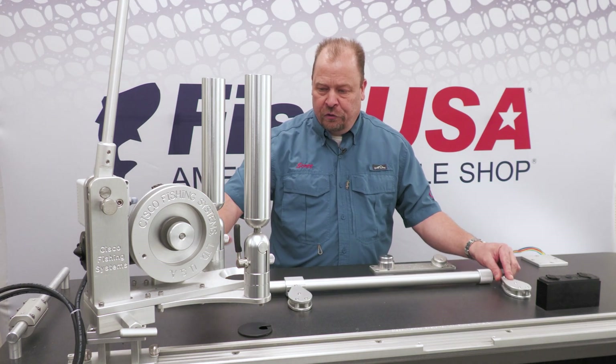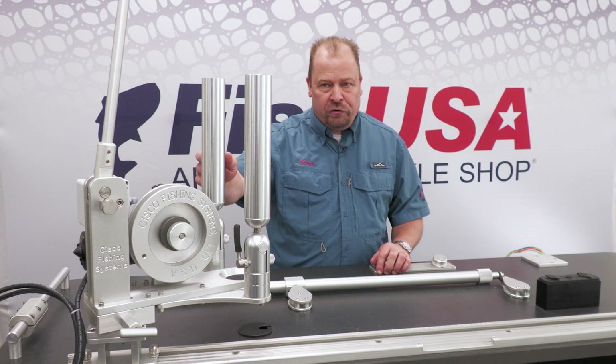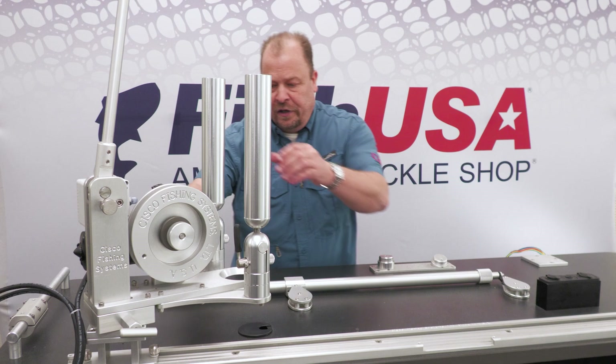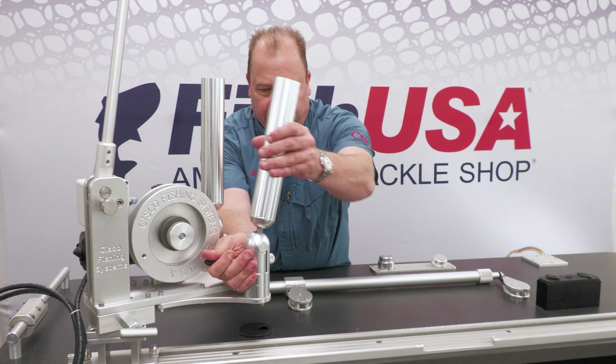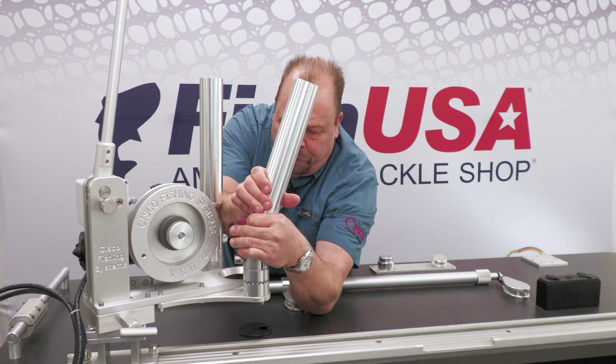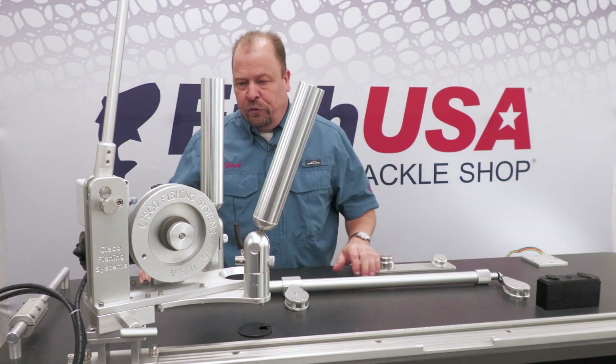The package does include two indexable rod holders that are built from our standard tube offerings. You can index them that way, and then you can also lift up on these and give them a quick rotate as well.